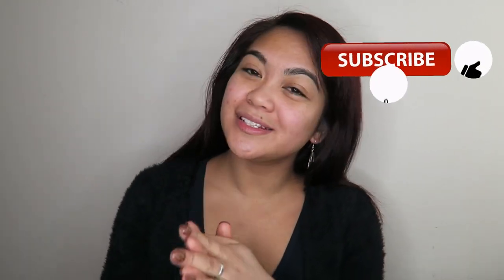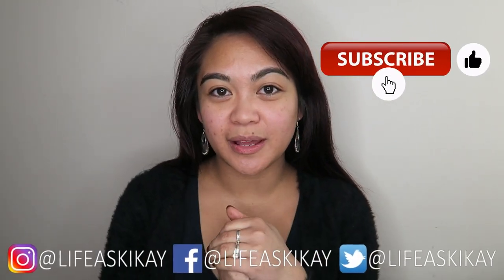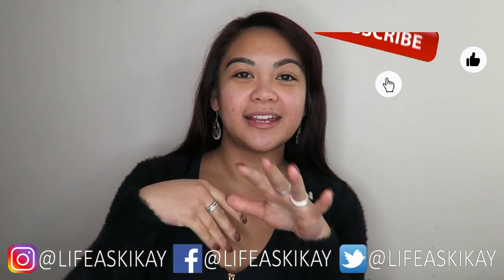Before I go any further guys please do subscribe, hit the notification bell, give the video a thumbs up, all that fun stuff. And without further ado let's get into this video.